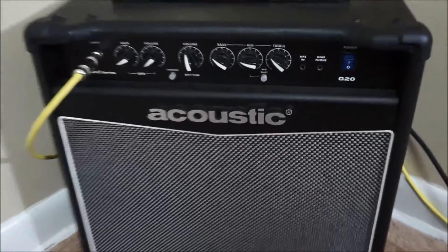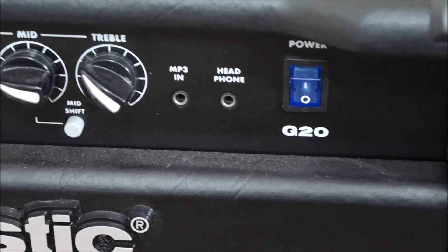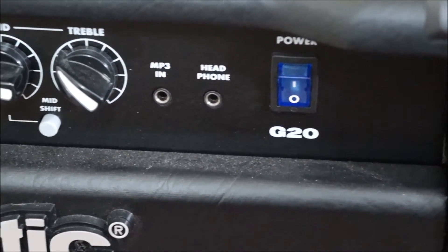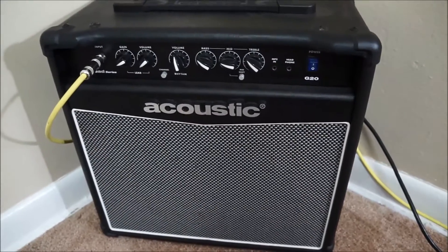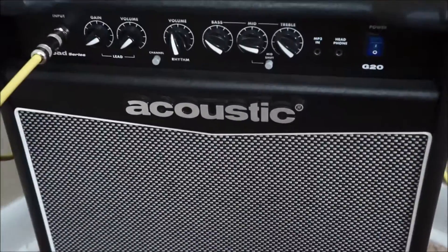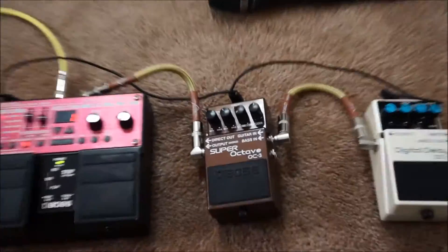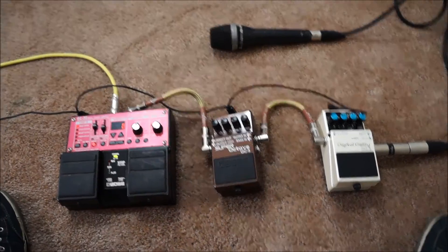Another big reason I really like this amplifier is this right here — a headphone output. So if you're in a dorm room or apartment and you don't want to disturb your neighbors, having a headphone out that works really well is very important. It allows me to get really clear, clean tones into my headphones and practice beats and harmonica without any problems. So that's pretty much my setup and I hope this video was very helpful. Stay tuned for the next video, which will feature a song using all of these pedals so you can get a sense of how I actually use them. Thank you for watching!